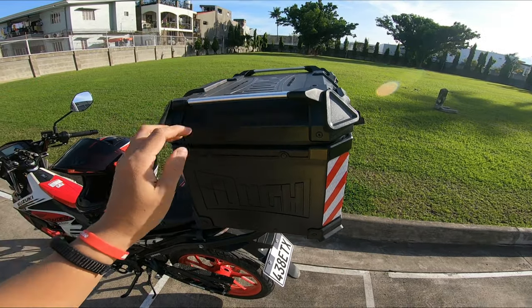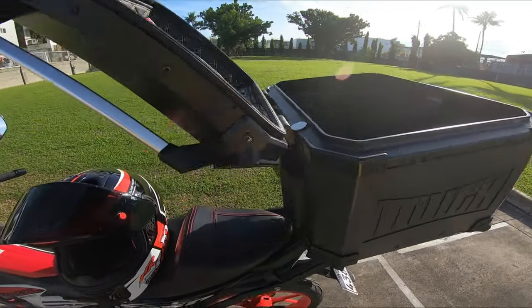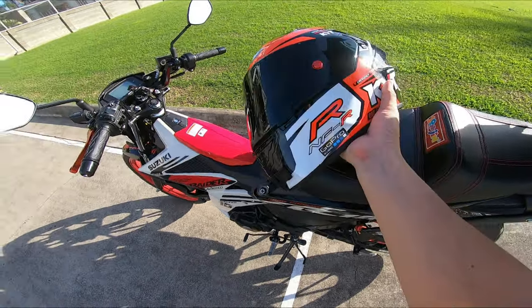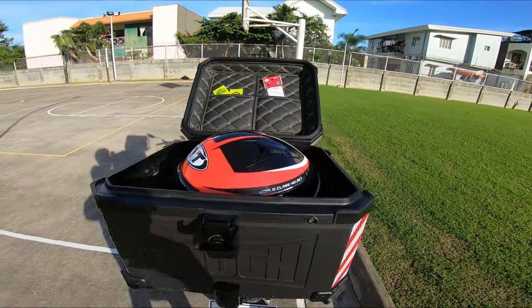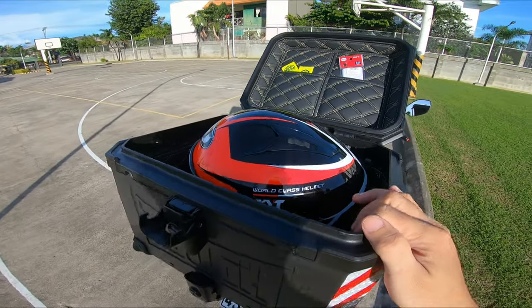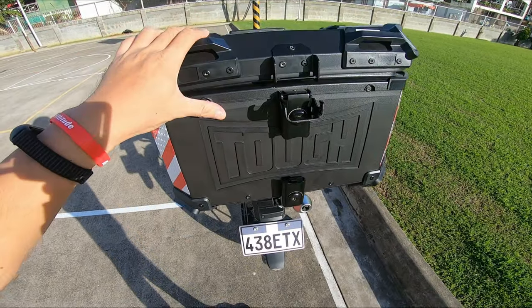And then since it's 45 liters, mga idol — kasha ba ang full face na helmet? Kasha ang kasha mga idol. Pakita ko sa inyo. Itong gamit ko ngayon na full face na helmet QIT NFR — meron pang mount yan. Tignan natin kung kasha sya — ayun, kasha ang kasha talaga sya mga idol. Basta lang nakakclose yung visor ninyo sa inyong helmet, walang problema. Kasha ang kasha yan dito sa alloy top box na 45 liters.